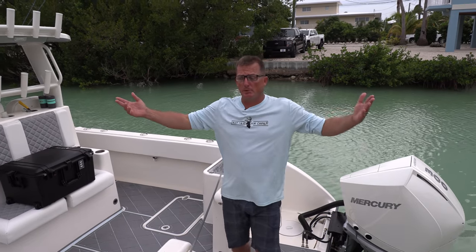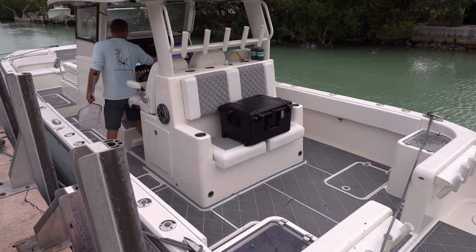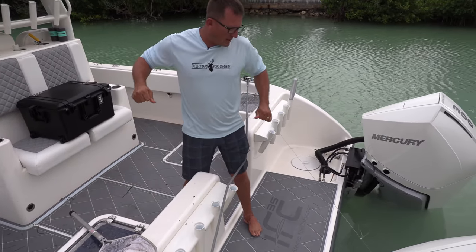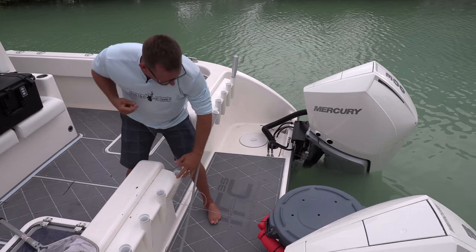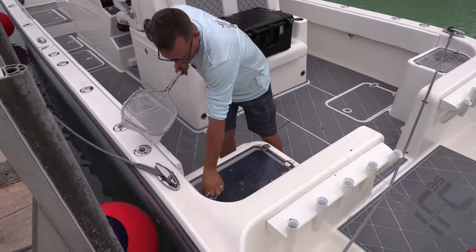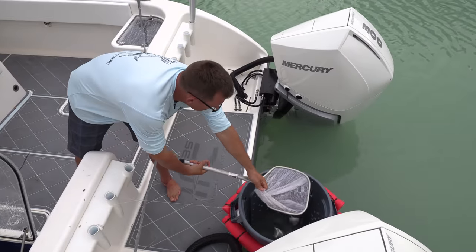Now we're going to head back to the house and I'll show you how the bait well works. As you can see, the bait well is still running. I don't want to run my bait well all night long, so I'm going to shut it off. If you shut your bait well off, all your bait dies overnight — and then you're really unhappy. So I just take my bait well, let some of that water drain out, take your lid off, and you can get all of your bait and dump them right in here.